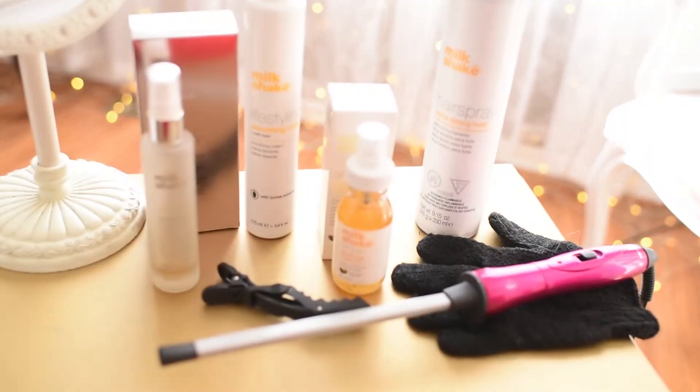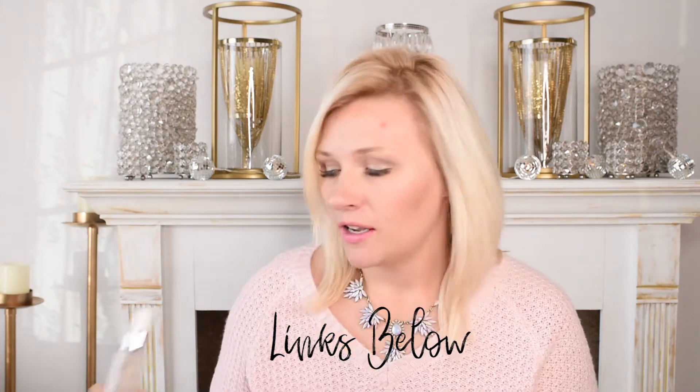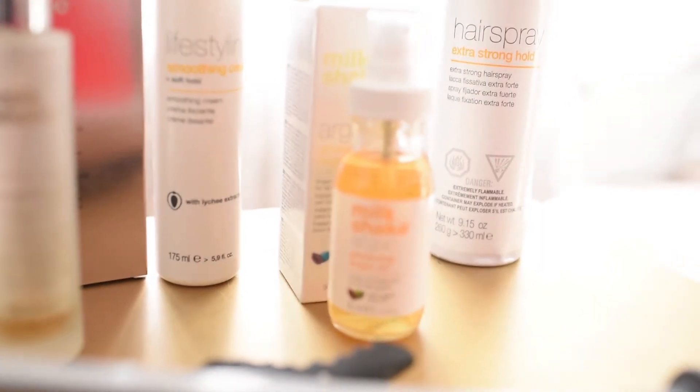After I got out of the shower, I'm using all Milkshake products today. I used the Integrity Incredible Oil by Milkshake — it comes in this little bottle, this stuff is amazing. It will make your hair feel like silk and it's going to protect your hair from the heat. I also used a little bit of the Milkshake Lifestyling Smoothing Cream, which gives your hair a little bit of hold and has some heat protectant. Just a couple squirts of that, run it through, and then I just round brushed it.